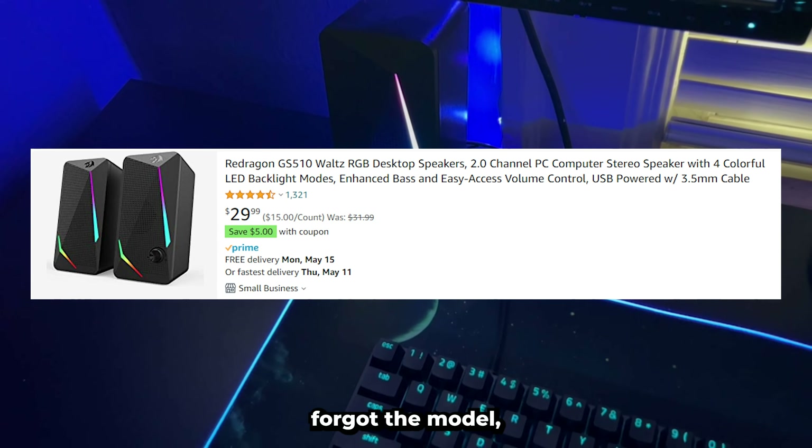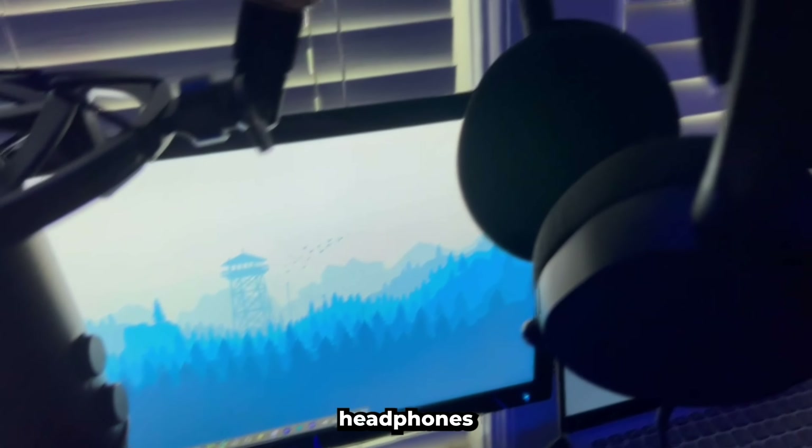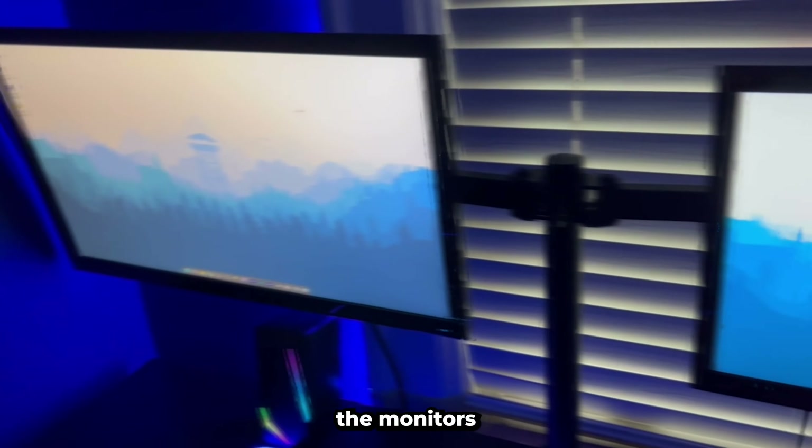Then we got my speakers — they're Razer speakers. I forgot the model, but they sound pretty good. For my other audio, we also have these headphones that I mainly use for when I'm recording and other stuff like that.